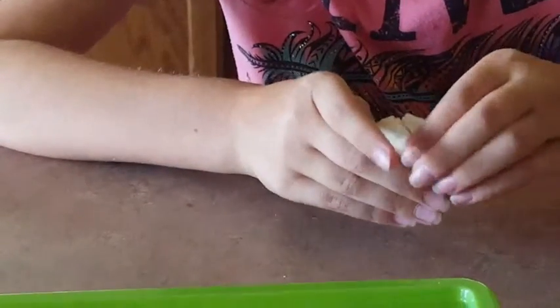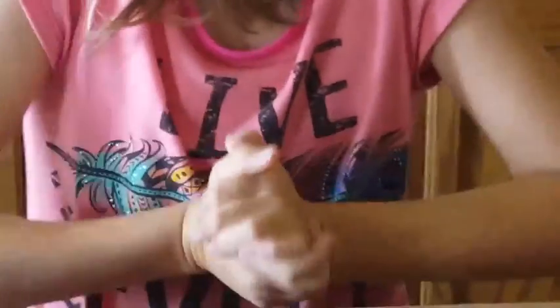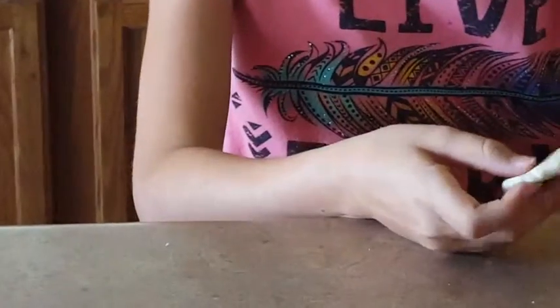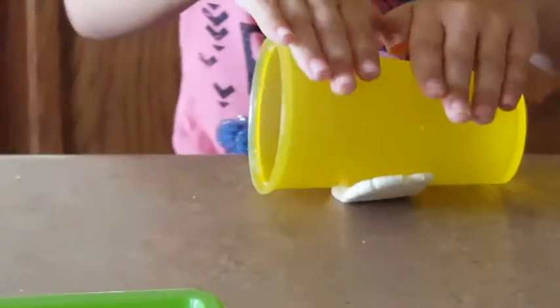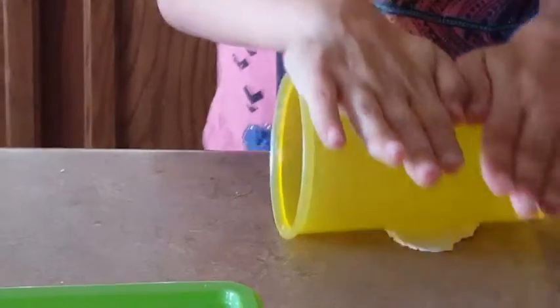Do you think you could get it any flatter? You can get the rolling pin out if you want to. What about one of the glasses? You can get one of those — they work too. See how that gets it flatter for you?